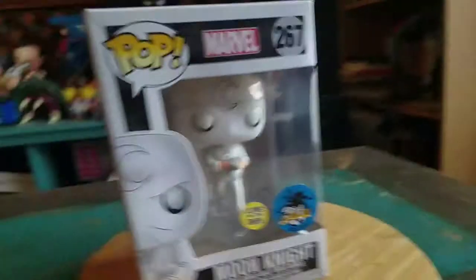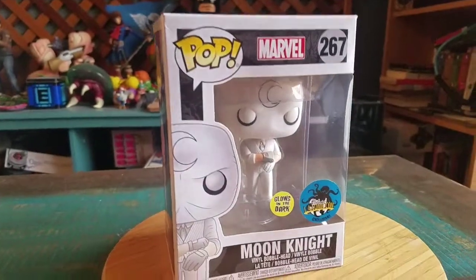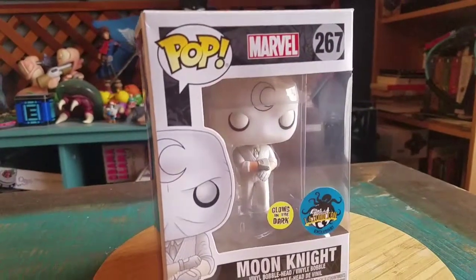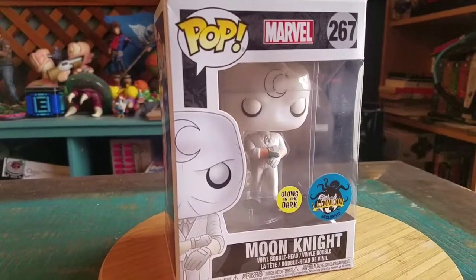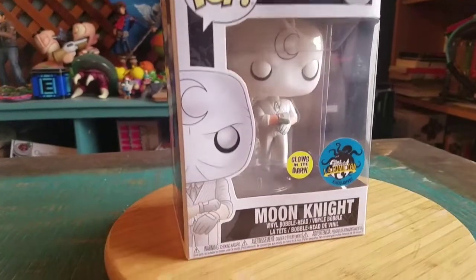Hey guys, Cheesy Poof here. I got a special pop to show off for the collection today. This time it's going to be Moon Knight, and this was an exclusive that they had at Stan Lee's Kamikaze, or LA Comic Con as it's now known.